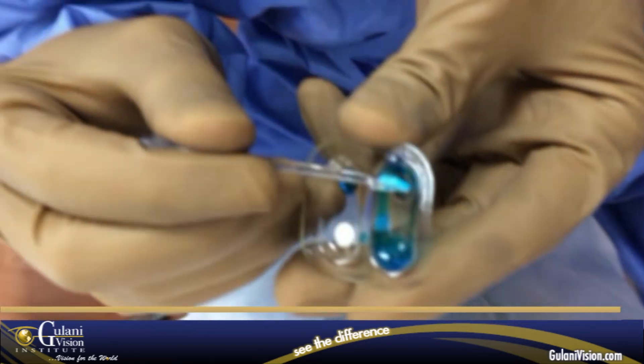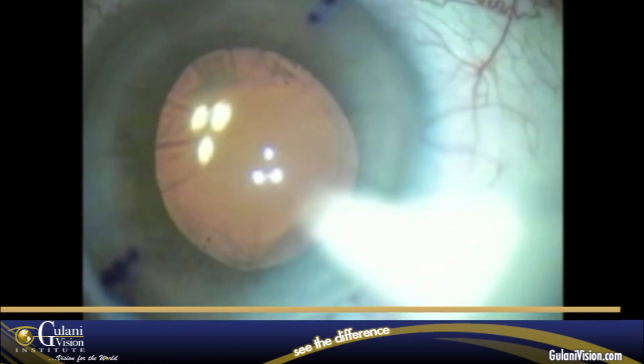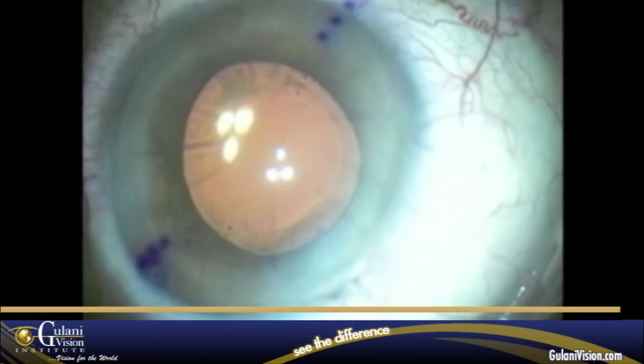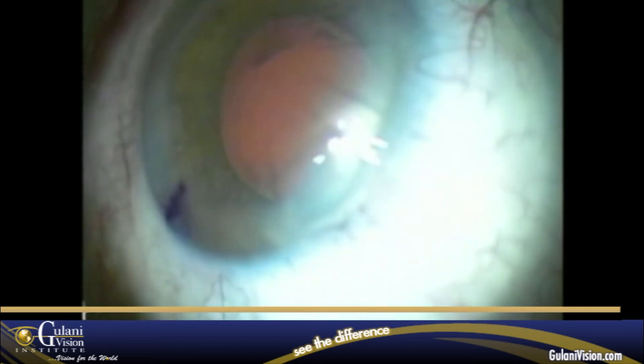This is the gel and this is the mix of the glue. We mix these two ingredients. First, you begin by drying the main incision and the adjacent weakened RK incisions in this case.